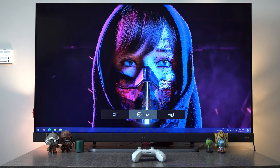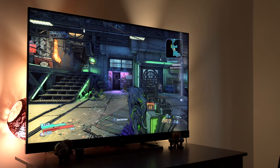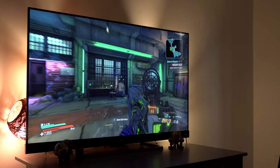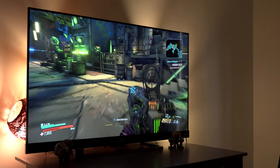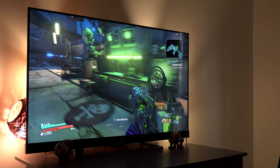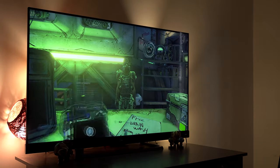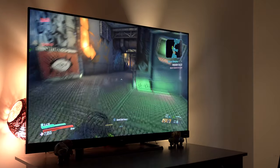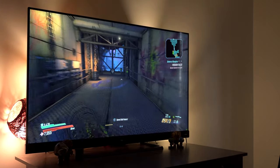The C8 also supports micro dimming which helps bring out details at a greater level. You can also do 4K 60fps gaming on the TCL C8. As the C8 has HDR10 Plus and Dolby Vision along with Dolby Atmos support, playing games on this huge screen is pretty fun. Considering the price point of the C8, I am very impressed with the performance of this TV while gaming.